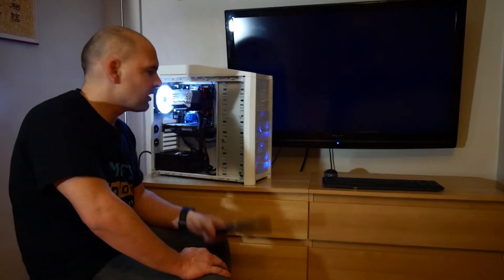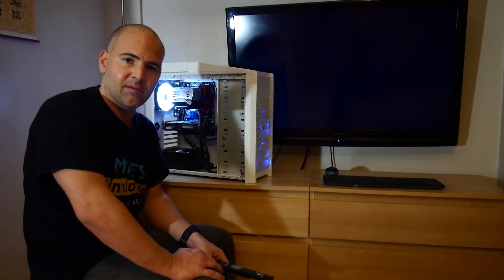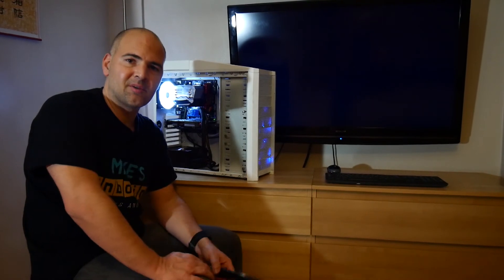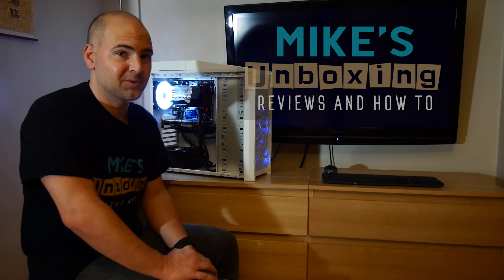No — I think that pretty much sums up that this is a myth busted. You can't rectify your graphics card by putting it in the oven. That's been the GTX 660 Ti. I've been Mike — this has been Mike's Unboxing, Reviews and How-To, and this is how not to bake a graphics card. Thanks for watching.